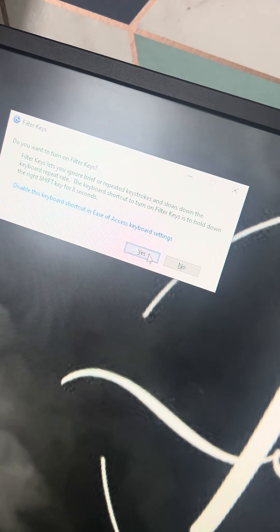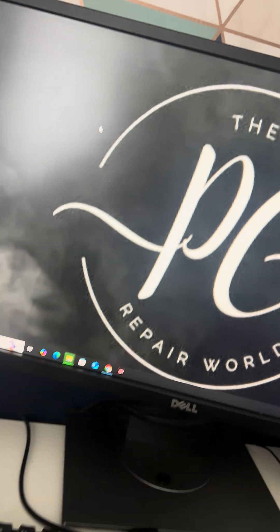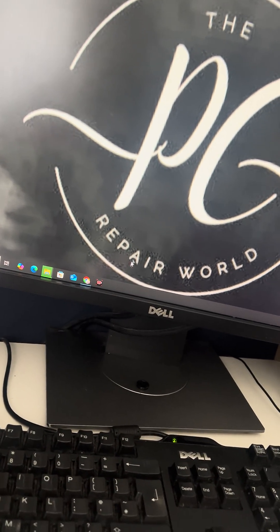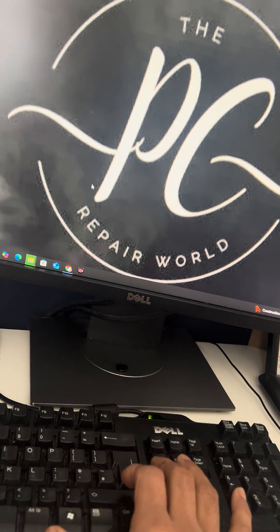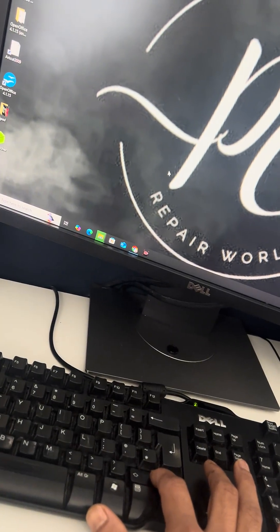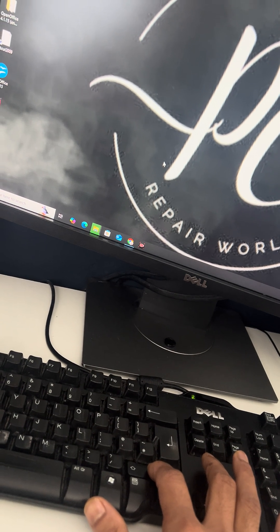Click yes and it will lock the keyboard — if you type anything it won't show anything. To unlock it, just press and hold the shift key for 10 to 15 seconds and it will unlock the keyboard.